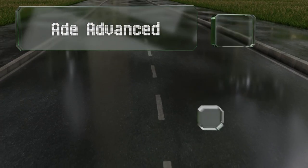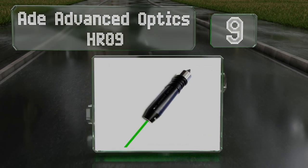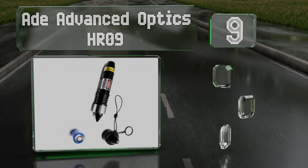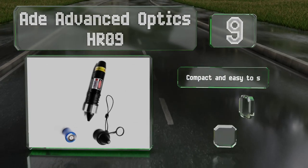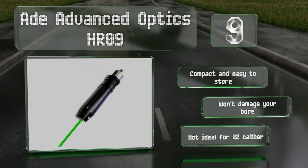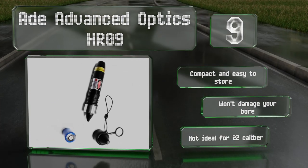At number 9, the Daylight Visible Green Laser on the Advanced Optics HR-09 runs on a single lithium CR2 battery that should last long enough to calibrate a large arsenal. It attaches magnetically to your muzzle to ensure a precise alignment. It's compact and easy to store and won't damage your bore, but it's not ideal for .22 calibers.